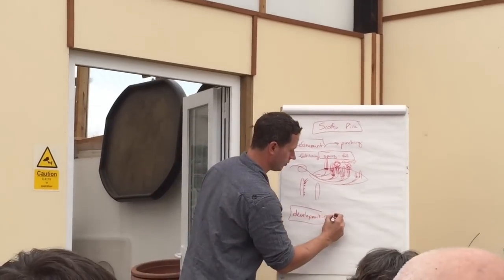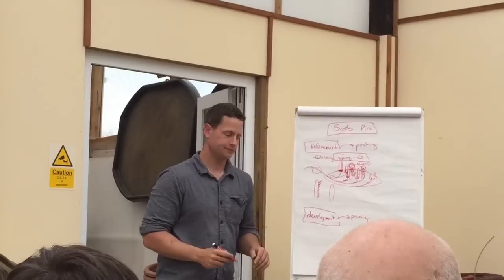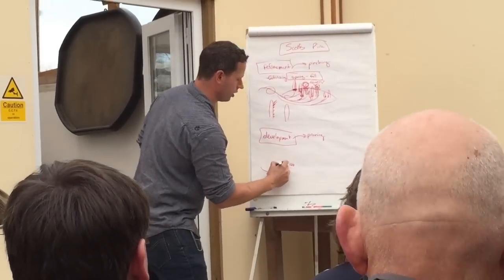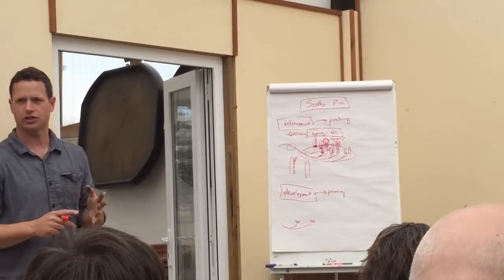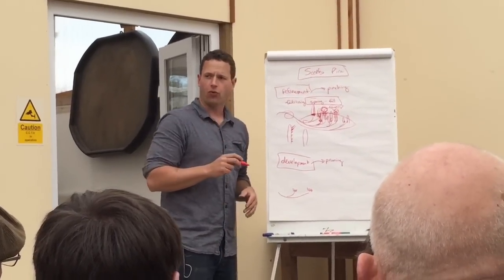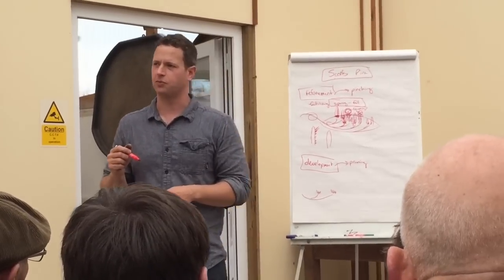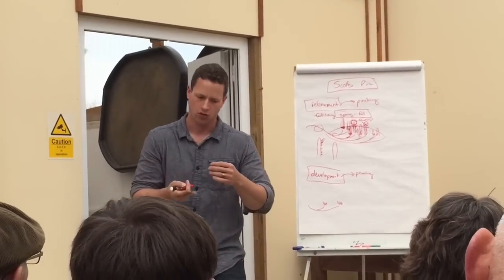When we're in development, our technique of choice is pruning. We're in development when we've only got our primary structure or secondary branching and we're looking to generate either secondary or tertiary branching. We've got to understand the nature of generating back buds, because it's a common misconception to think that when we groom, we get back buds. That's not true.